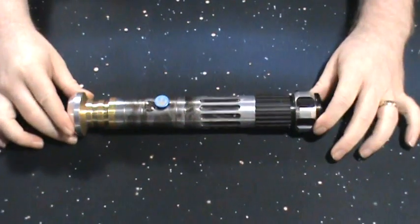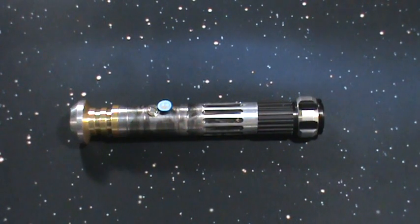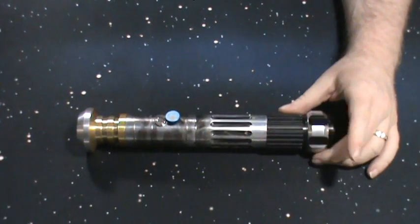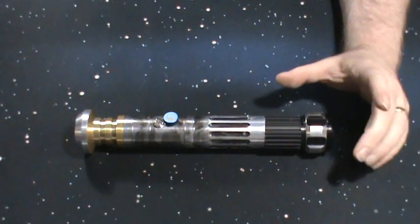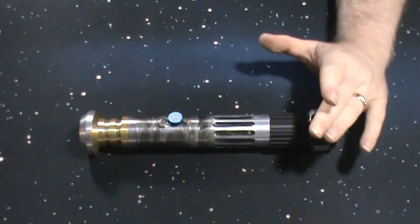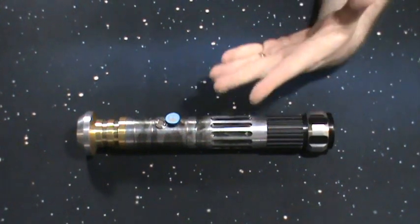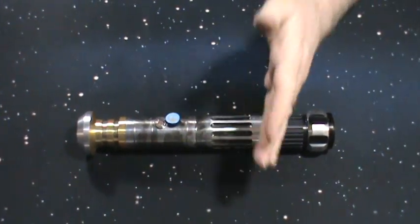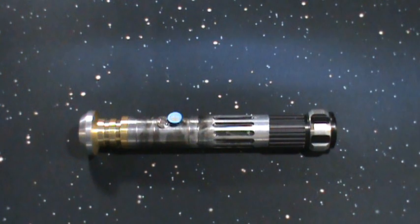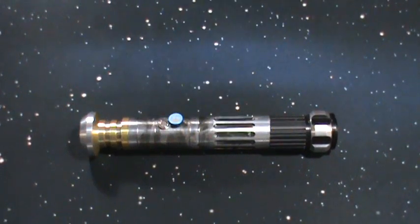That's my custom Crazy Larry's dueling saber — very well worth the cost. It was even cheaper than a saber forge stunt saber, though I'm not guaranteeing he'll give you that price. That was a hookup for me, but if you talk to him and tell him Zero sent you, he might hook you up too. I'll try to get his information in the description below. Thanks for watching, guys.